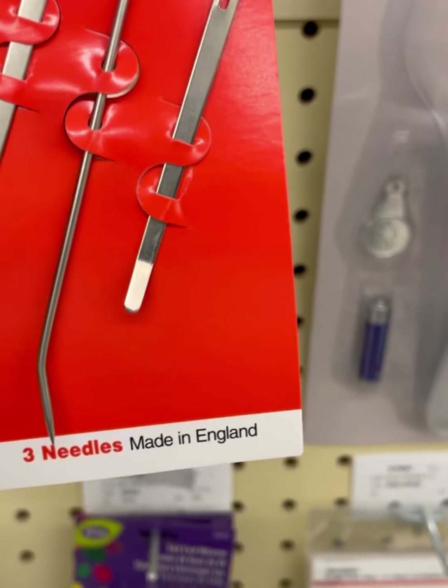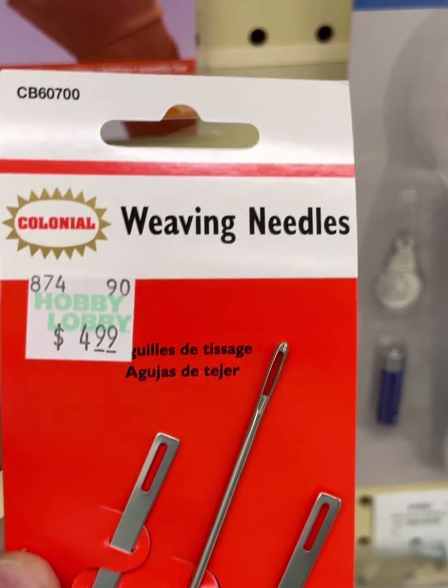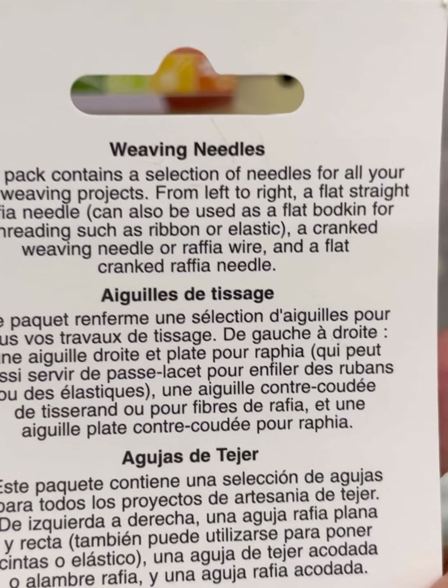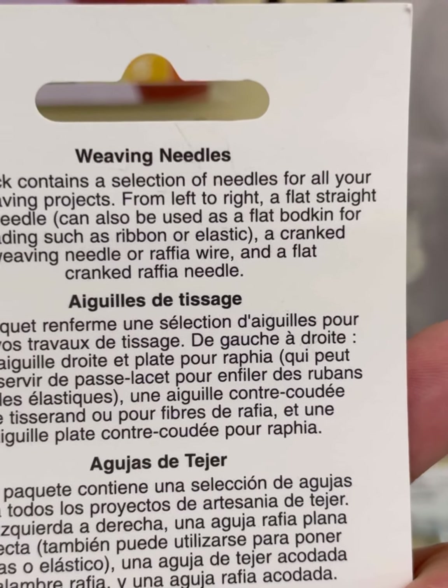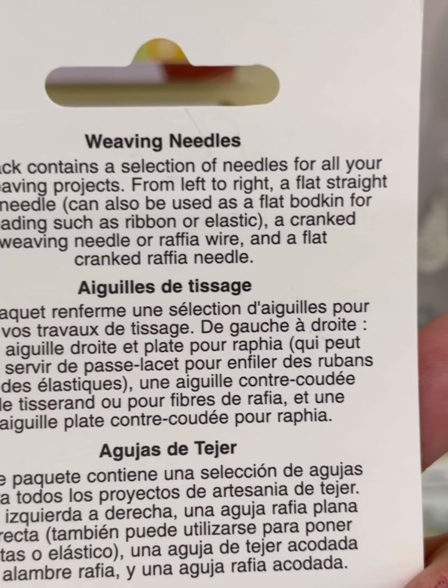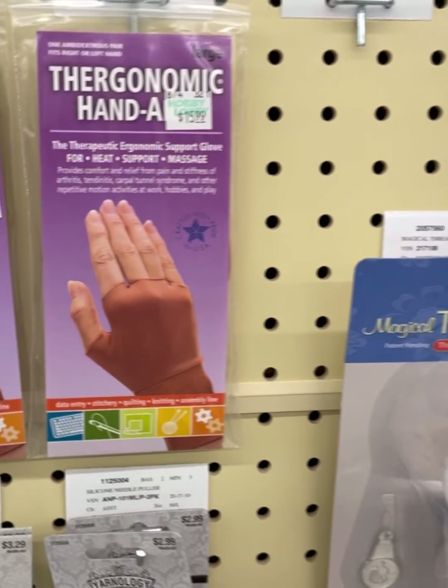These were new — weaving needles, three needles made in England, a selection of needles for all your craft weaving projects. I got these to try out. We'll see how I feel about it. Has anybody got these before? I think these are new though.